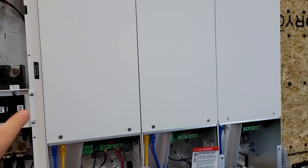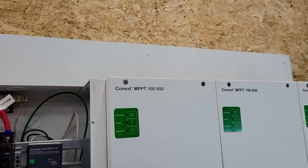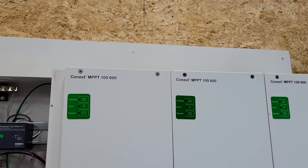The first thing that I did was hang them on the wall. That white board back there is a half-inch thick cement board, so it's a non-combustible surface.